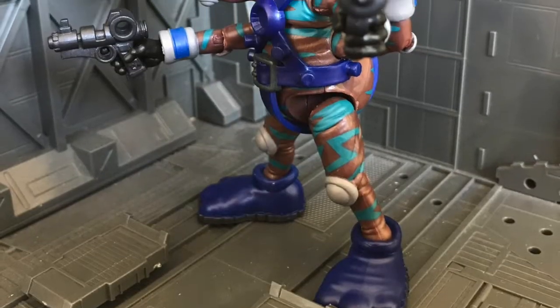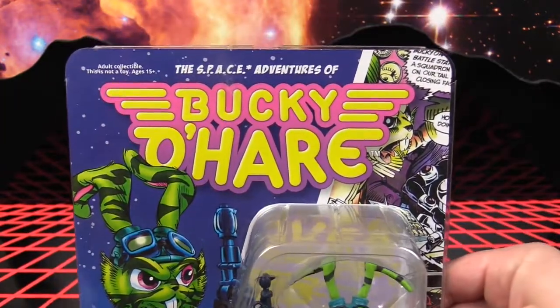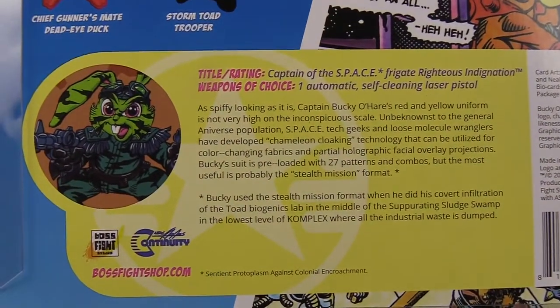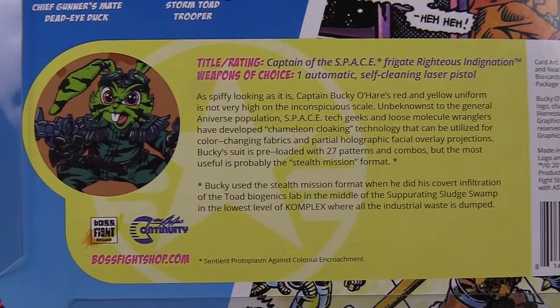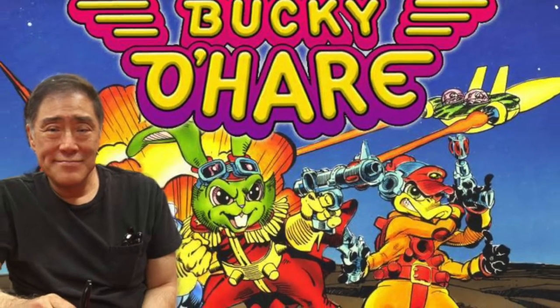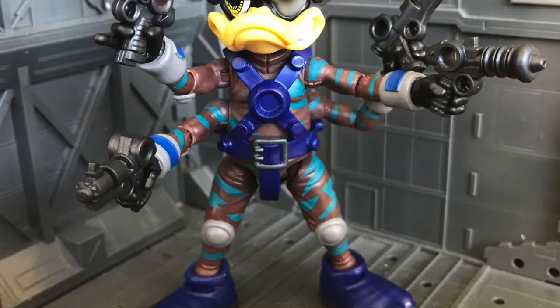In any case, this deco looks far more stealthy than Bucky's. What we did find out in the brand new bio card written exclusively for the Bucky figure by Larry Hammer is that the suit has chameleon cloaking technology and is preloaded with 27 patterns and combos, so it only makes sense that Dead Eye has similar tech and maybe this is one of the patterns that Bucky can also have on command. I also imagine Larry has written a brand new bio for this Dead Eye figure but with no plans to release as yet, we may never get to see it.